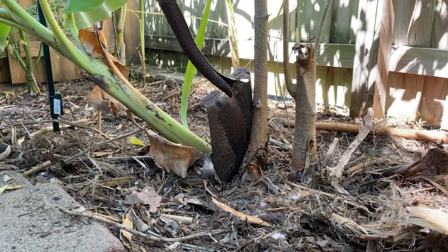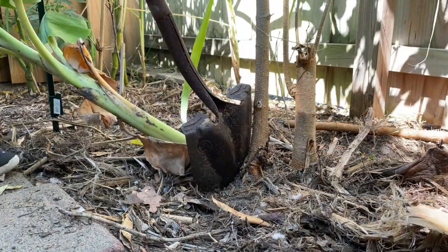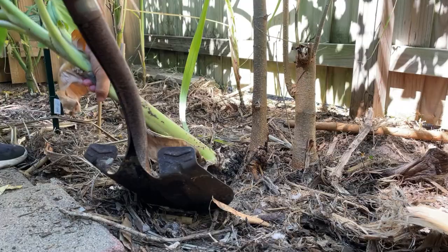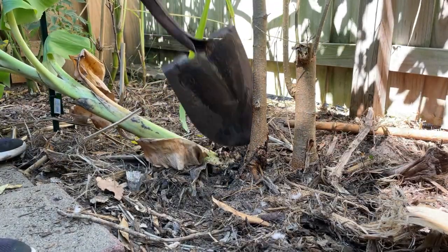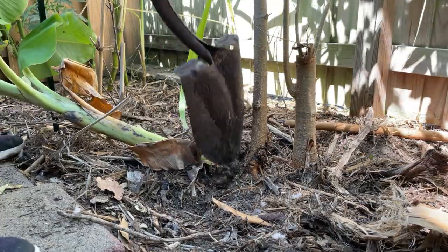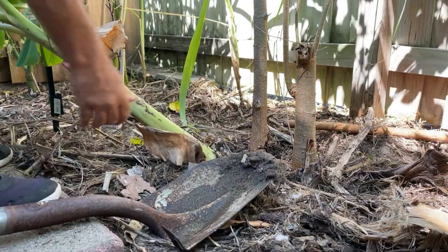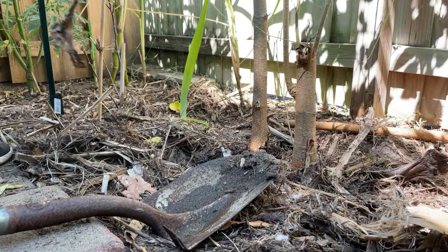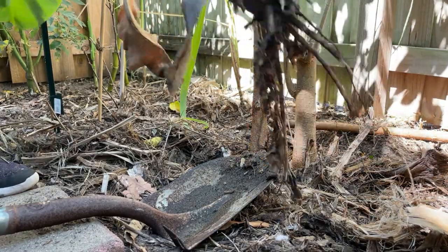Fortunately, I don't think the mulberry tree minds it much. I'm really trying to take it easy. I like to take a little bit of that root with it — you can see some of those little baby roots are going to be helpful.